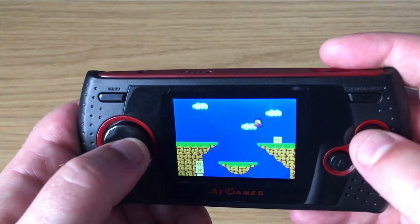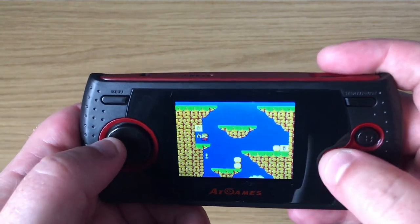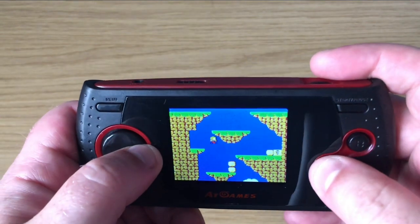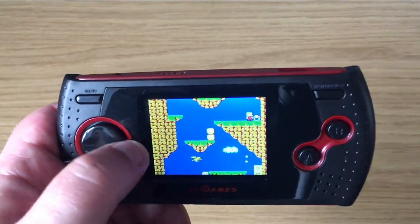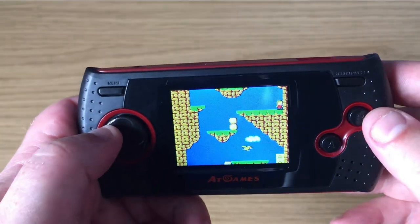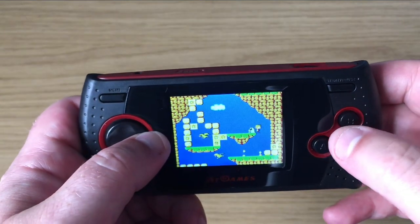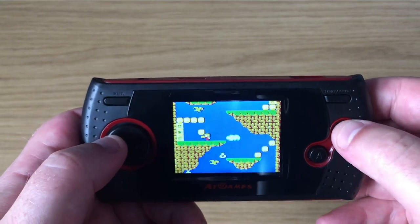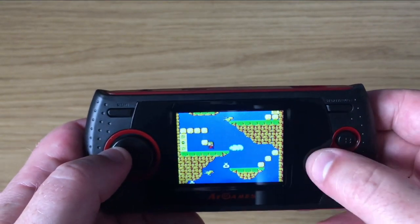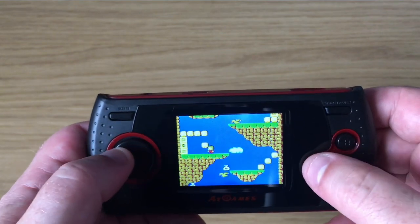Both the buttons and the directional pad are fantastically responsive. The display, although it is an LCD, does feel very much like the original Game Gear's display, although it is a tad brighter. I used to love this game as a kid — when I first got my Master System 2 I didn't have any other games. I did used to be better than this, I can assure you.